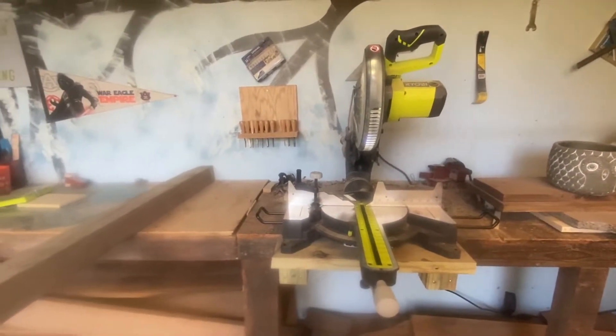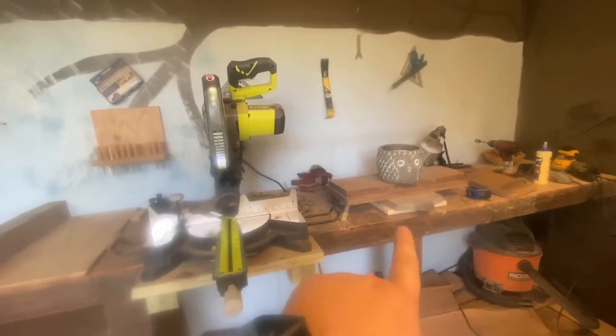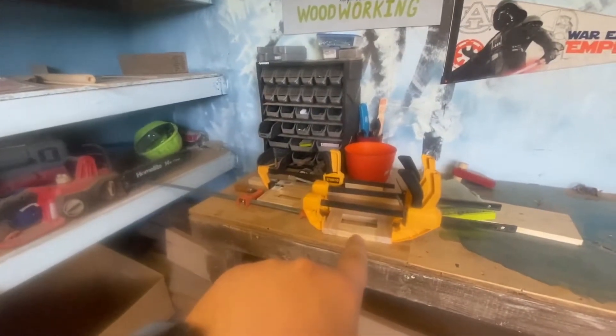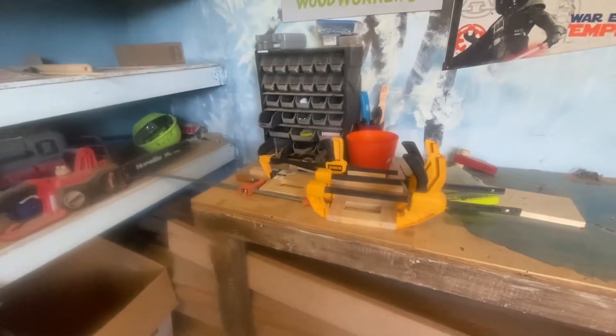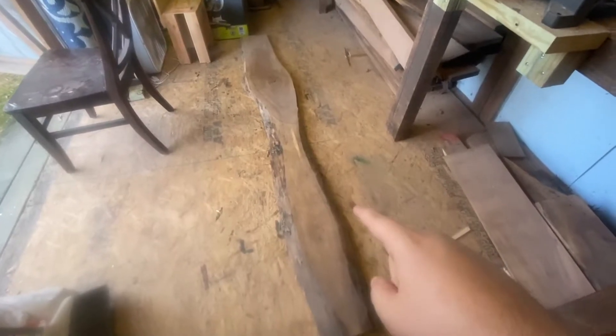I've really been enjoying this saw and I've already done some cool stuff with it. I've got a huge mess in here right now — I'm gluing up a frame over there and some little frames for my wife for projects she's working on, so a lot of different things happening.